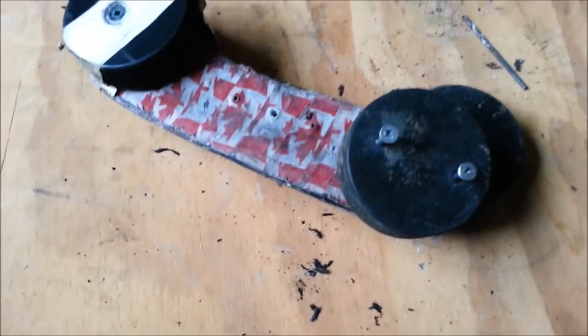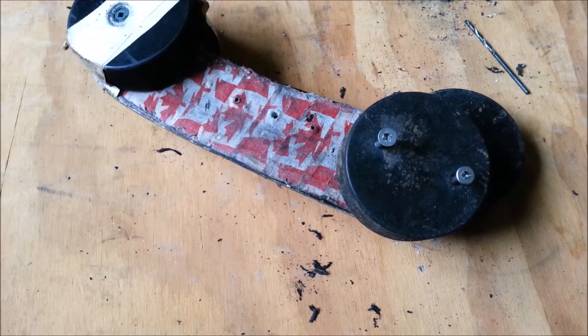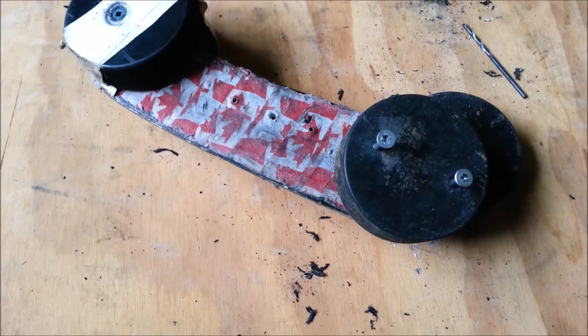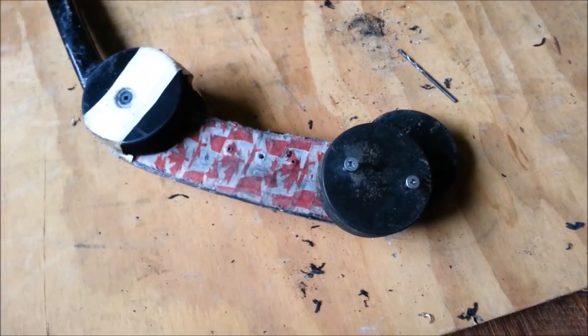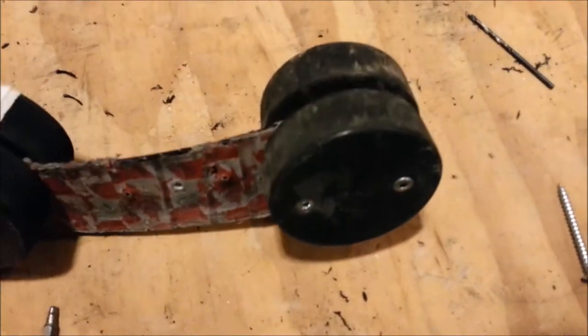I've got to admit, drilling is not that easy. Part of the problem is the drill gets held by the puck, so I use small drills first and then bigger and bigger — but it's still reasonably difficult. Anyway, it's coming along. I've got to recharge my battery.